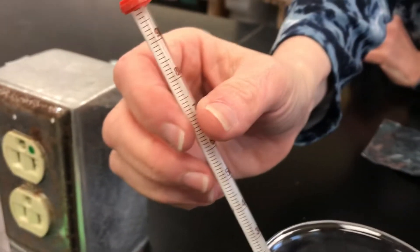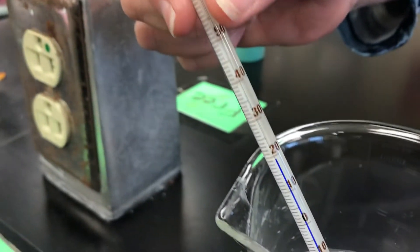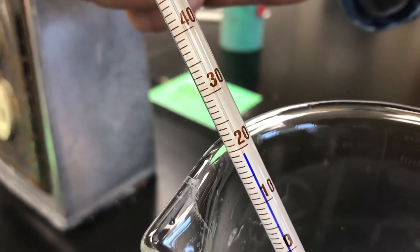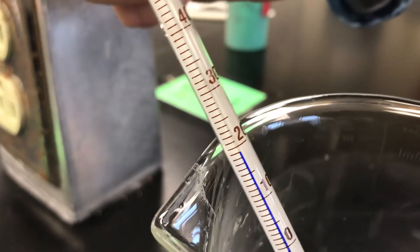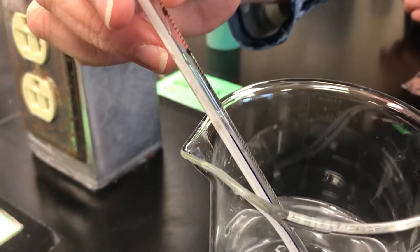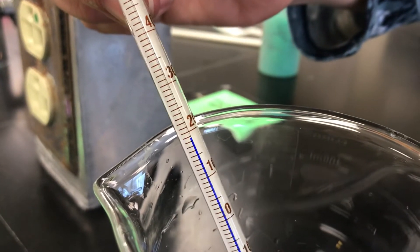We're also going to take the temperature, so we need to know our starting temperature. We'll take a reading as soon as we make sure it's stabilized. I'm going to say that is 18.5. Do we agree? Looks good.